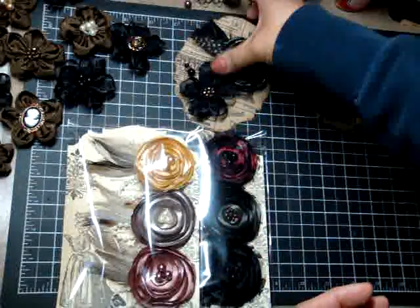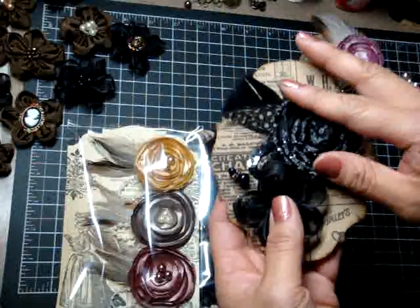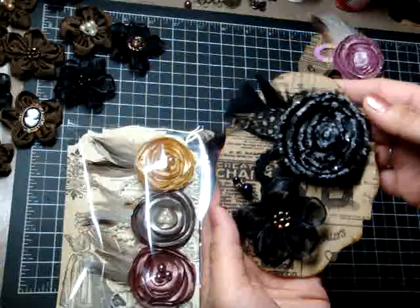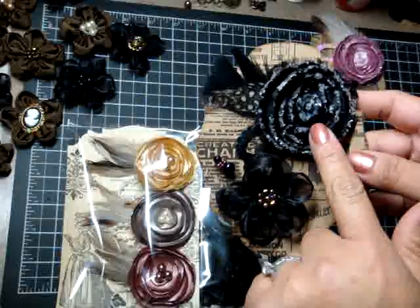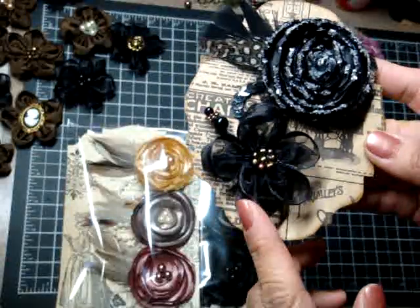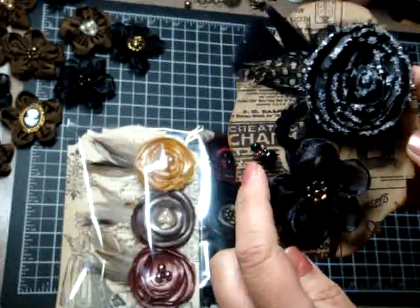That one is 'Chocolate Strawberries.' This one is called 'Black Magic.' Again, I put the diamond dust, but if you don't want the diamond dust I can easily make it without it — and it's just as beautiful. You'll get a black lollipop flower and a black vintage ribbon flower. This one is made out of organza with satin-lined edges. And then you'll also get a custom stick pin.